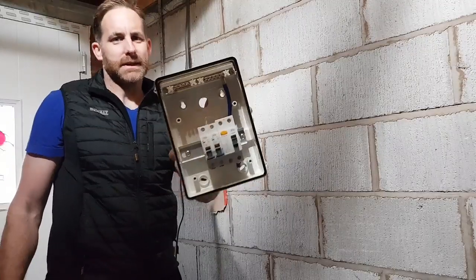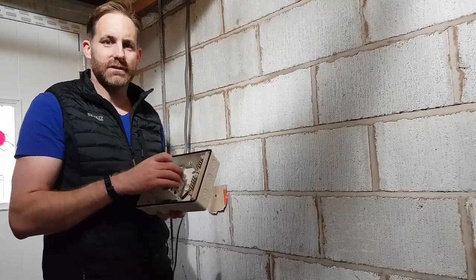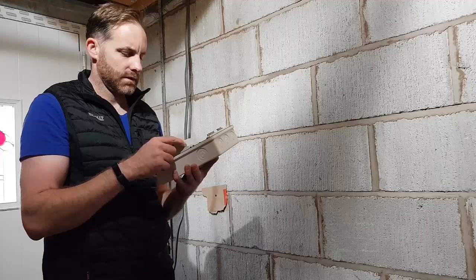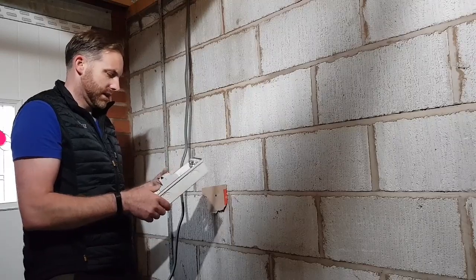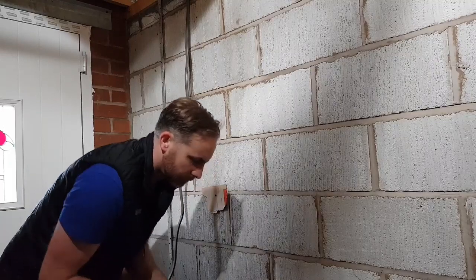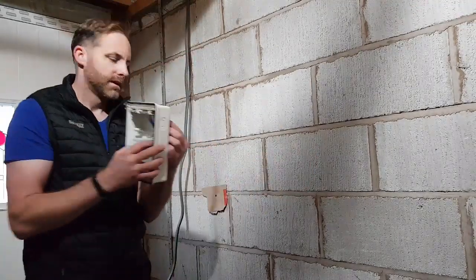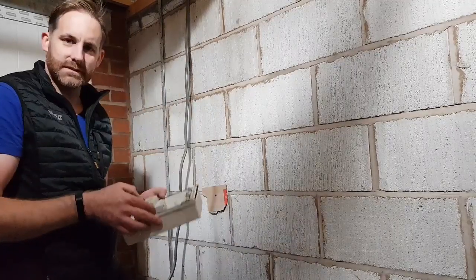A lot of people don't like these consumer units. I'm not overly keen on them either, but for what we need it for in here, it's more than adequate. We're going to change the RCD out - get rid of that - and just put a double pole isolator in there. It's already RCD protected at the source, so it's completely fine. We're packing it off the wall with some 22mm plastic speedfit pipe. That'll just hand it off the wall like that. Alright, let's get it on.